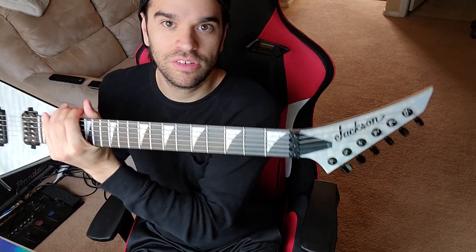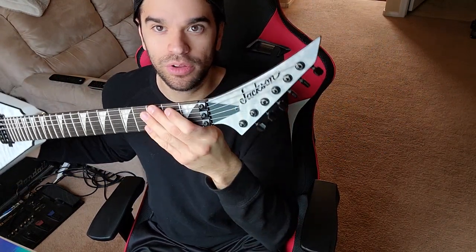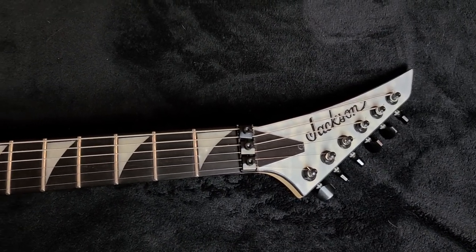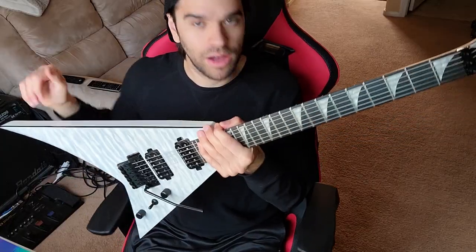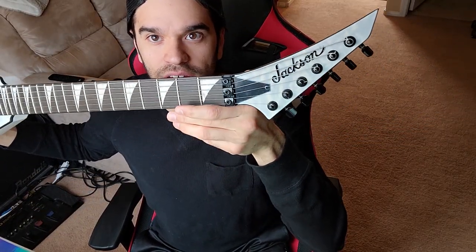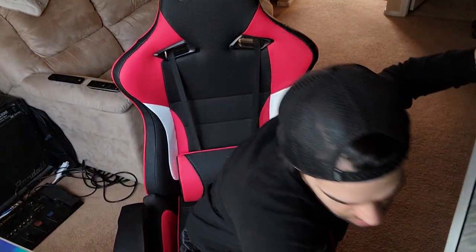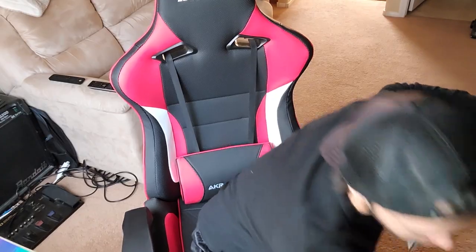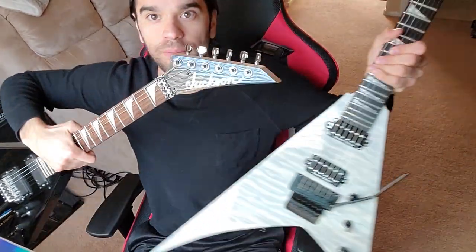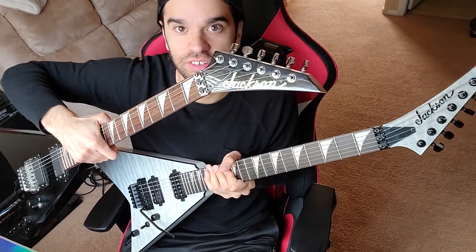On the headstock, the Jackson logo is actually smaller — the print is smaller than what it normally is on normal Jacksons. I like the idea that it would be bigger; it would be nice. You can tell on this Rhodes, the logo is a lot bigger compared to this — it just sticks out a little more.